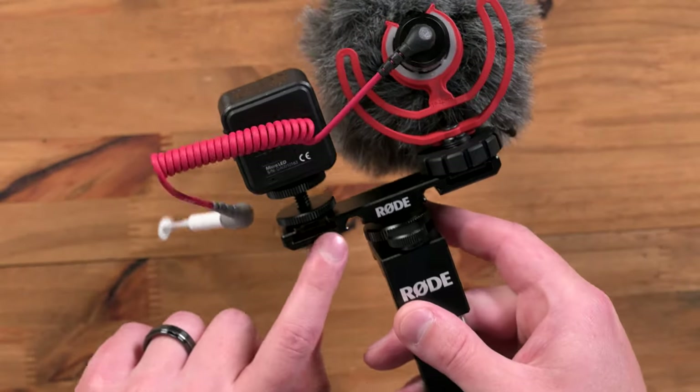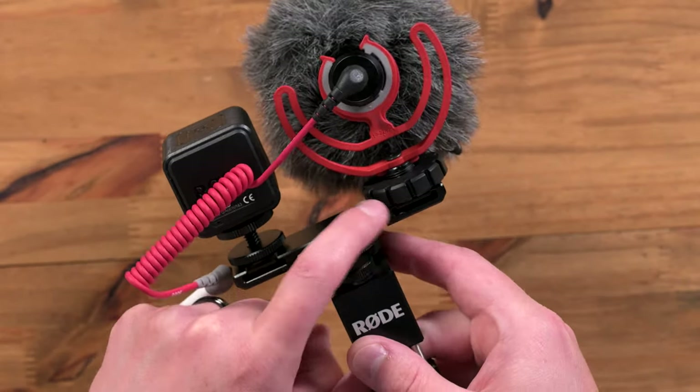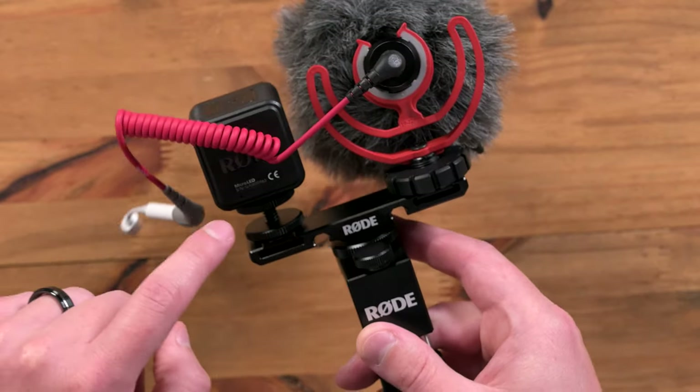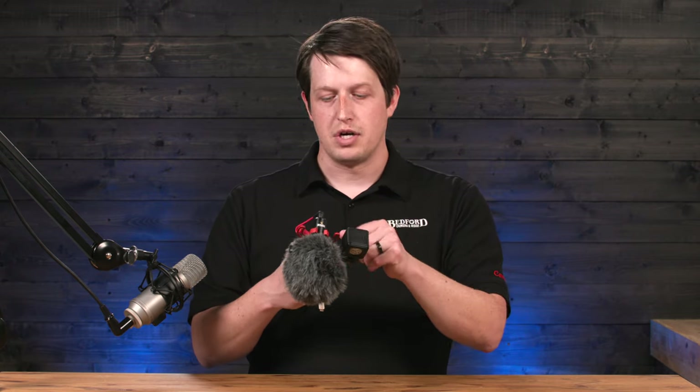You also have a cold shoe bracket over here, so this will fit two different items if you want to. What's great about this is not only does it work with this system, but if you have a DSLR or a mirrorless camera and you want to attach these items to it as well — just unscrew it, take it off, put it on your camera.